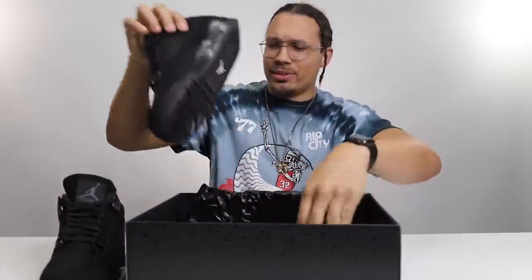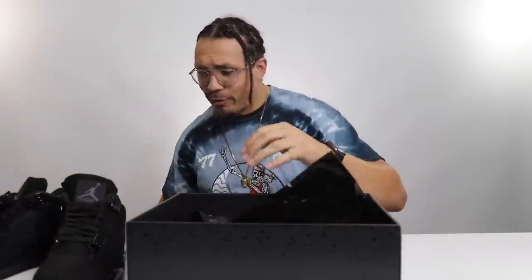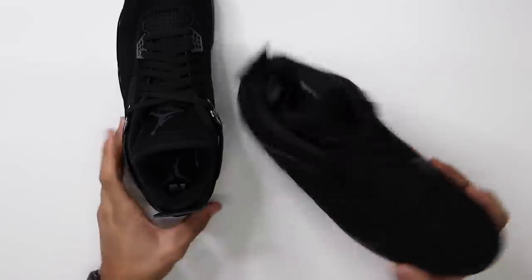Overall, from the get-go looking at the box and everything, I'm happy. Now let's go ahead and get into the shoes and see how we feel. Opening the box up, we have our classic black paper they've been doing over the years. Oh, the shoe — honestly from the first look, I'm not sure how I feel about these. This is gonna be an interesting review — there's dope parts and weird parts.